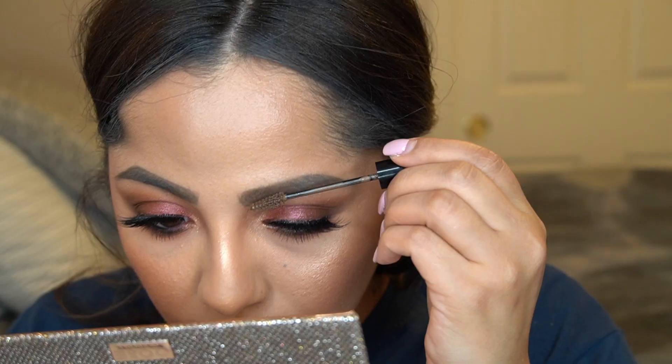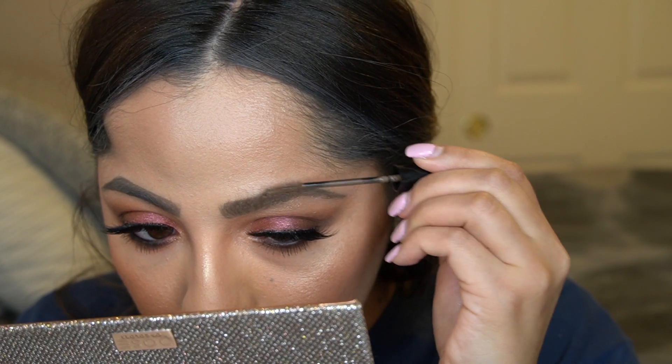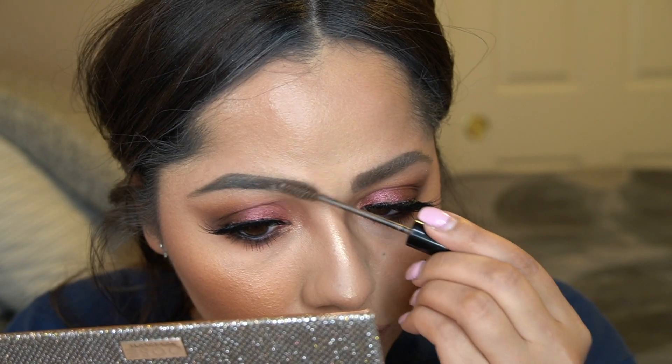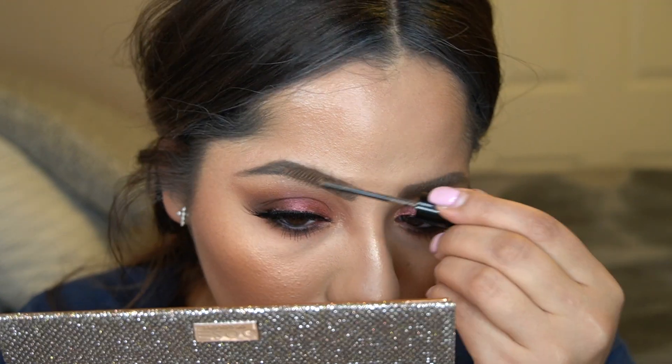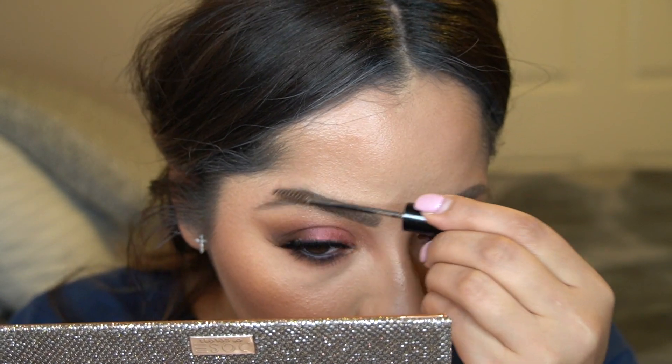Last but not least — the step I always forget — I'm running the NYX Tinted Brow Mascara in the shade Brunette through my brows. And that is our final step!